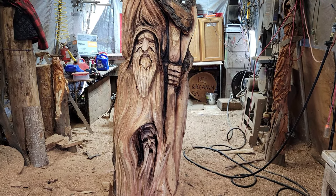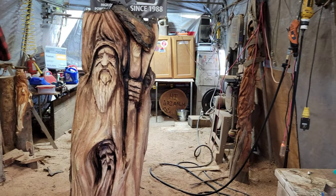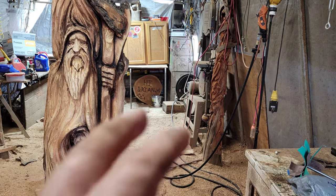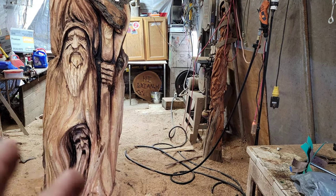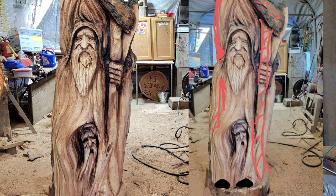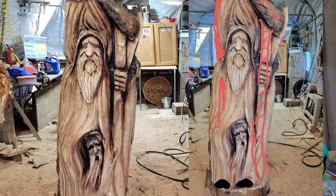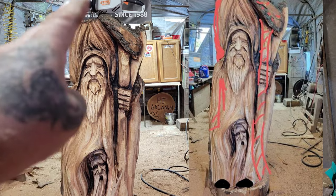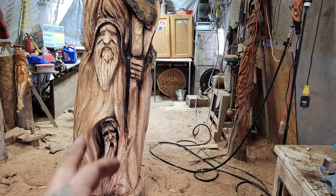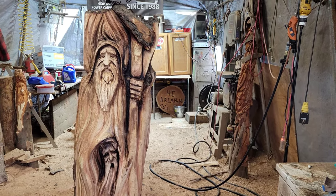I'm going to show you guys a picture — when I was lying in bed last night watching TV I did a little art on this piece to see what I want to do, how I want to make it better. I'll put the picture right here so you can see the red lines. Some ideas: I want to fix this staff, make this more flowing up here so it's not such a straight edge, and fix the top finger.